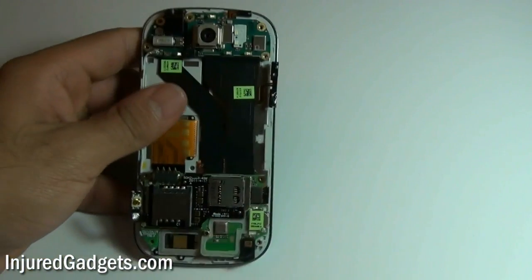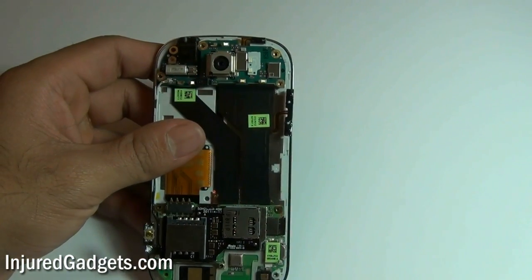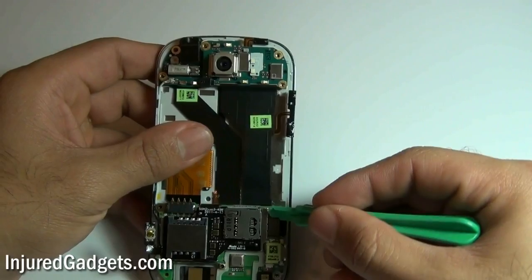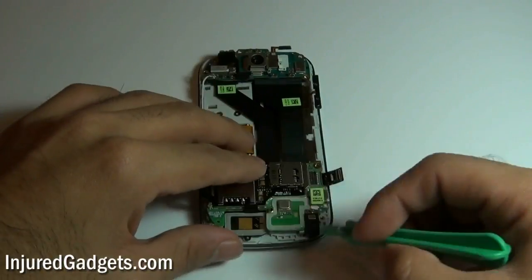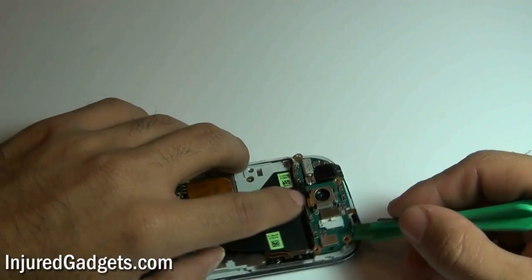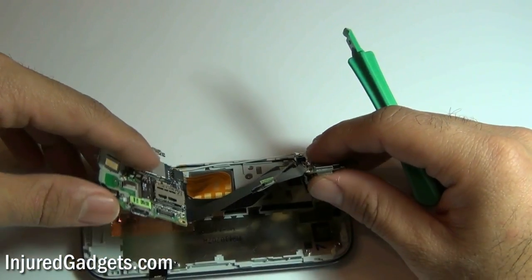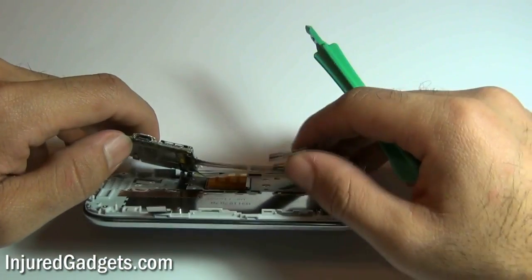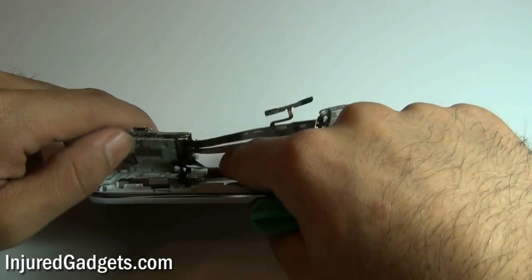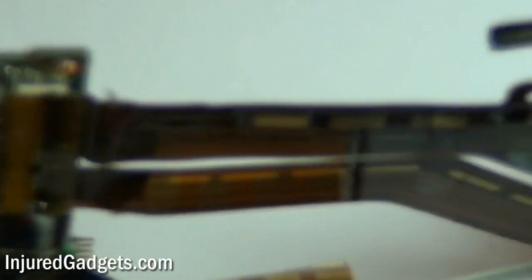Once those three cables are released, you can now go ahead and release one more flex cable on the right side of the motherboard using a safe open pry tool — pop it right off. Next, you can go ahead and release the motherboard from the actual phone. Go along the sides releasing the clips holding your motherboard in place, being very careful not to damage your motherboard. Underneath your motherboard is a flex cable from the keyboard; you will need to release this flex cable and pop it right off.